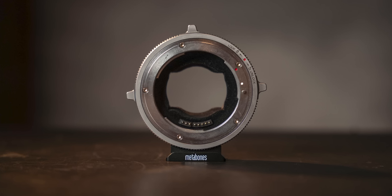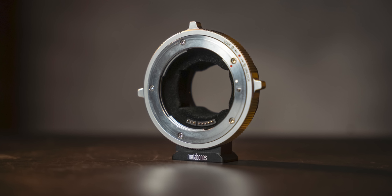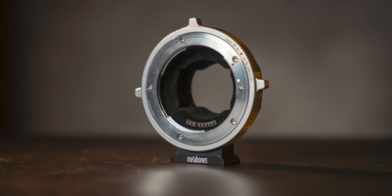These feature a locking EF mount instead of a regular spring-loaded one. This removes play in that EF mount, and if you lock the adapter down using the collar on the bottom of the adapter, you can eliminate all play in the mount.